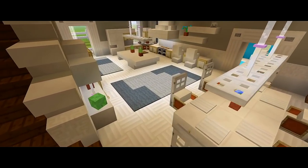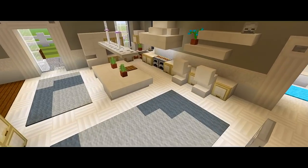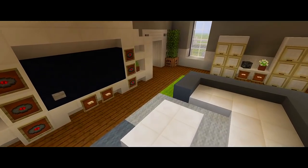Hey guys, I am back with part 6 for this tutorial on how to build this large suburban house. In this video, we'll be doing all of the interior furnishings for the first floor of the house.